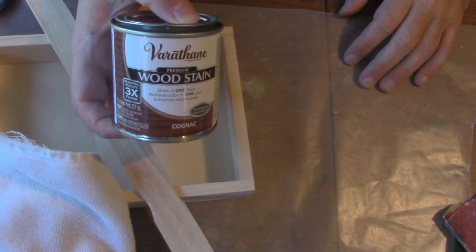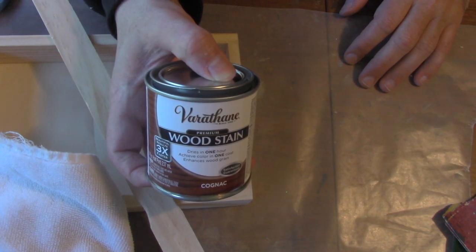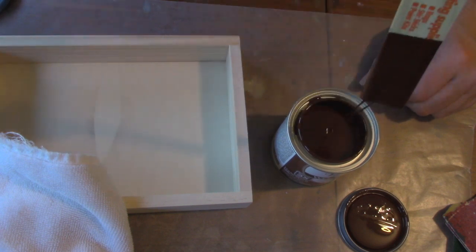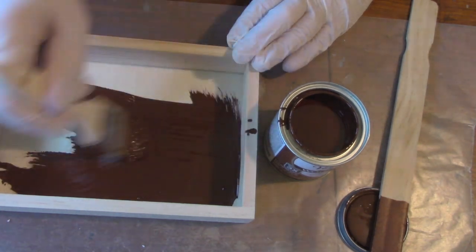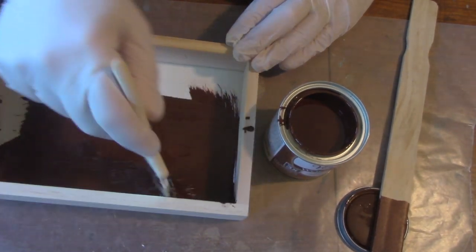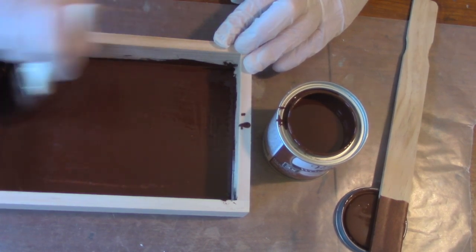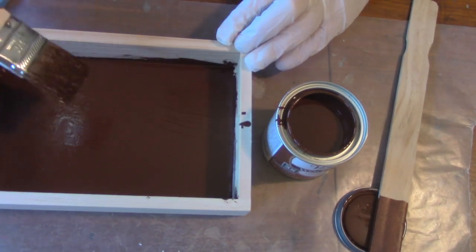Here I use Varathane wood stain, which is common — you can find it in any hardware store. I'm using the color cognac, which is kind of a reddish brown. You could use a darker brown or black, whatever you prefer. I cover the entire box — it's not rocket science. I use a cheap Hobby Lobby brush, I think I got this one for 40 cents so I could throw it away at the end. I use vinyl gloves so the oil-based paint doesn't stain my fingers.